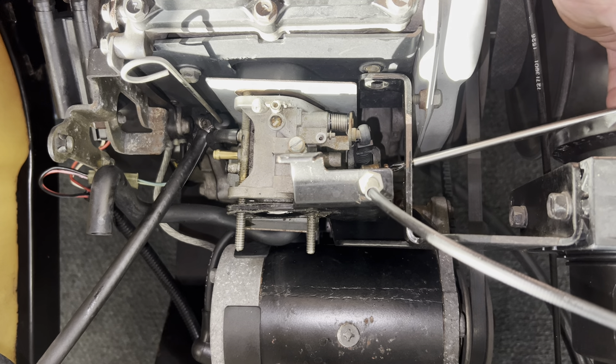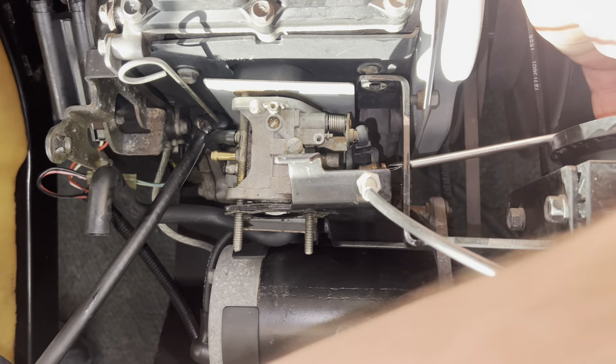Next thing you want to do is take the inline fuel hose off the carburetor — it comes from your fuel pump.